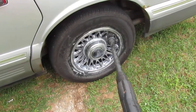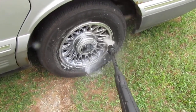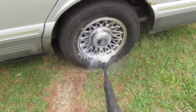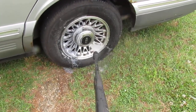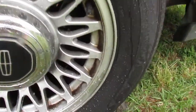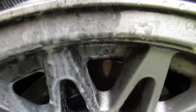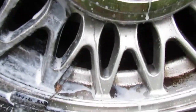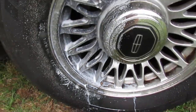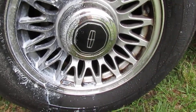I'm gonna do half this wheel so you can see before and after. As you can see there's still big deposits down here in the crevices, but look at the line of cleanliness and dirt. This works very very well. So if you get a brush and don't be so lazy and scrub it - yeah, it'll be even better.